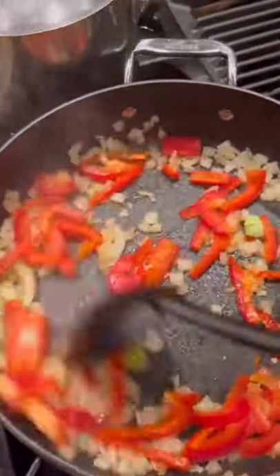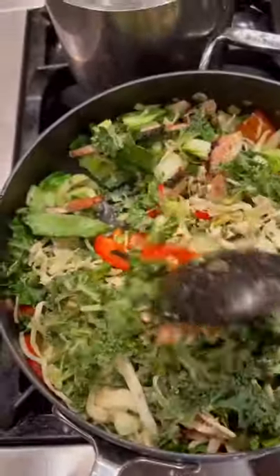Once I mixed all my veggies, I also added a full bag of cabbage and kale, coconut aminos, salt, pepper, onion powder, garlic powder, and chili flakes.